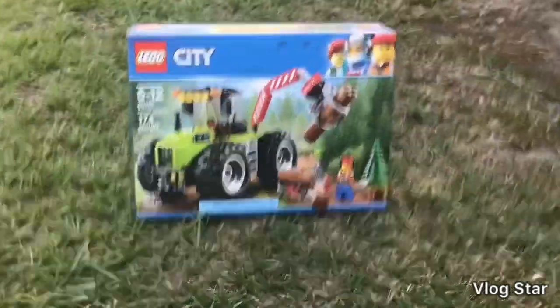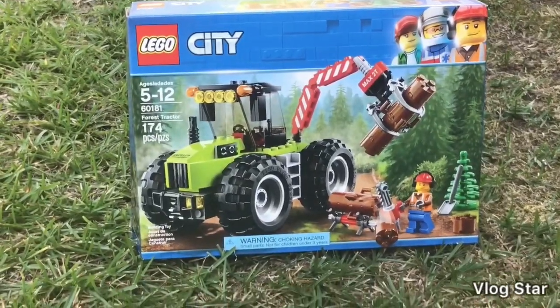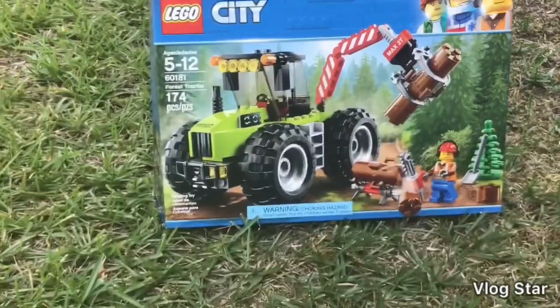Hey guys, welcome back to Today Films. My name is Taylor and today we are in a different location. We're at my grandparents' house and we're going to be doing a Lego City set review. Today we are reviewing set 60181, The Forest Tractor, with 174 pieces.